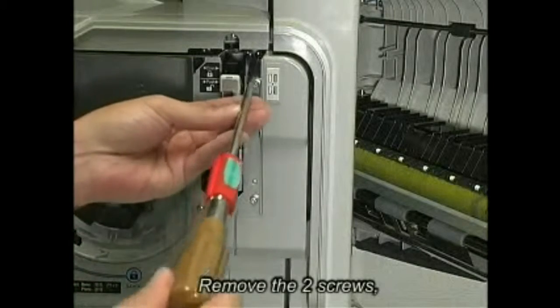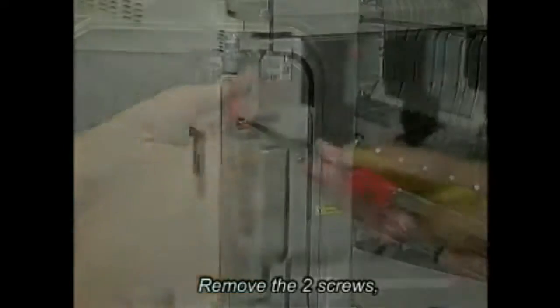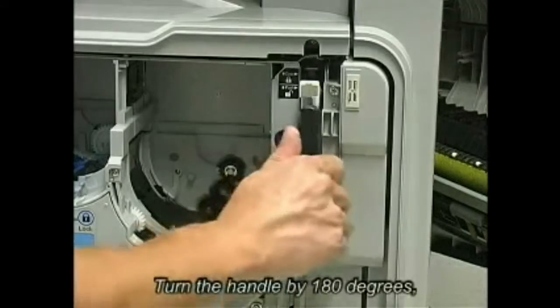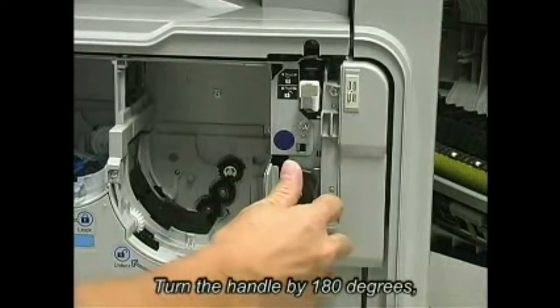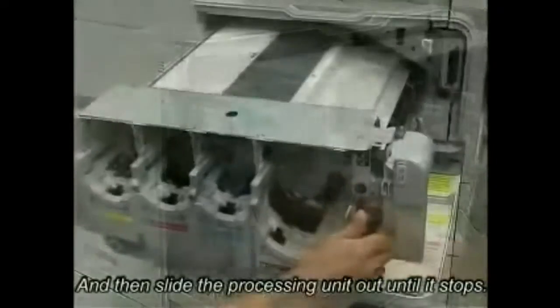Remove the two screws. Turn the handle by 180 degrees, and then slide the processing unit out until it stops.